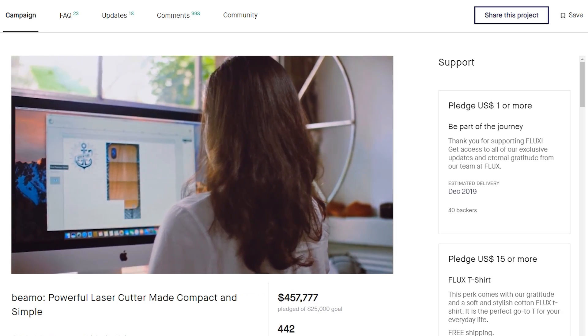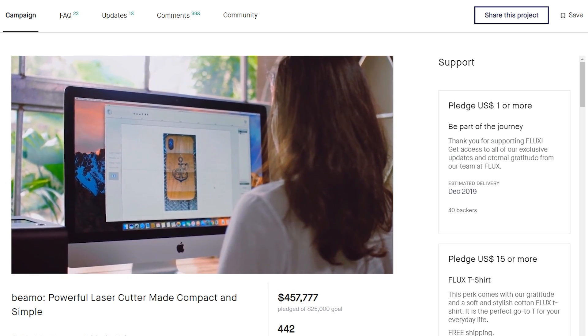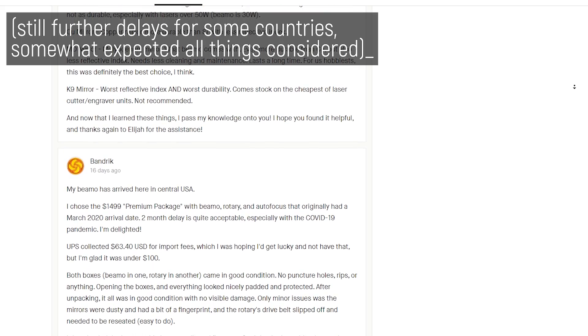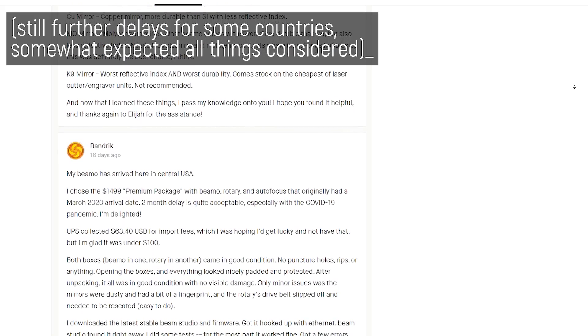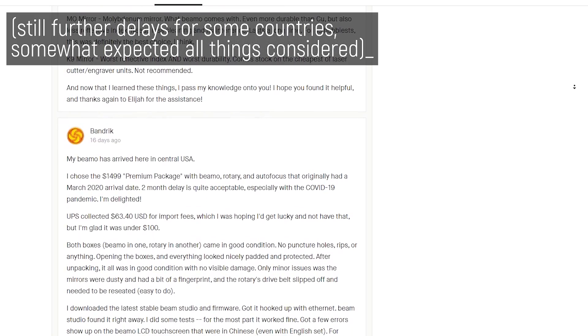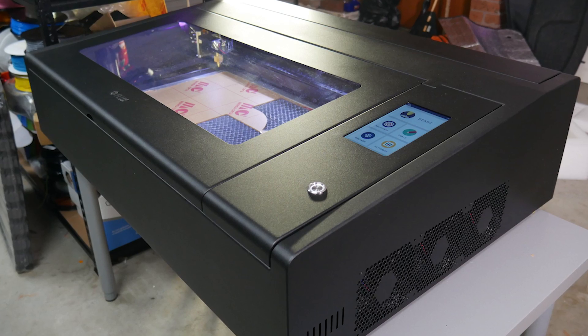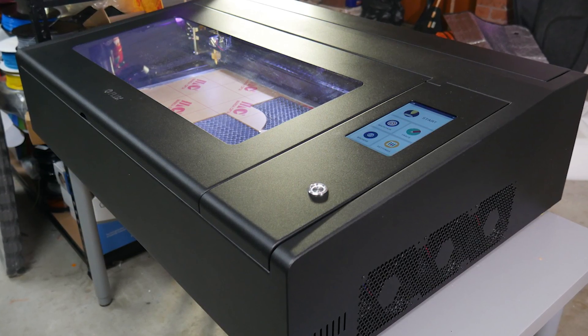This isn't Flux's first laser cutter either, with the Beambox Pro building on the success of Beemo, a laser cutter they crowdfunded on Kickstarter, which looks like it's only just shipping now — a few months after the estimated delivery — which, considering everything going on right now, is actually pretty cool to see.